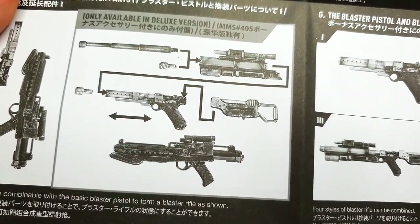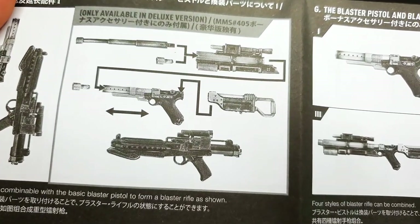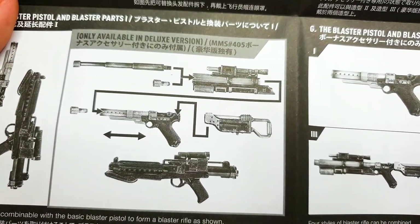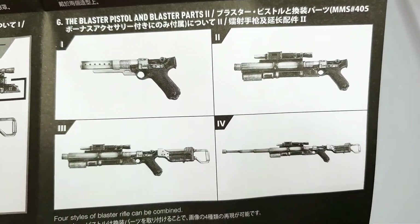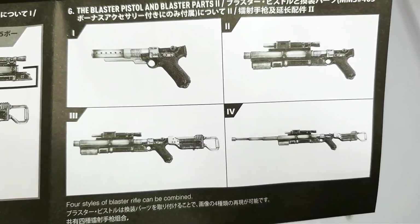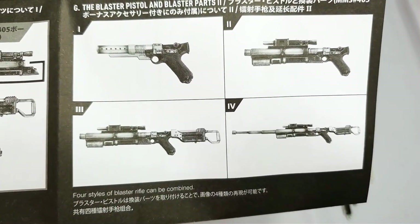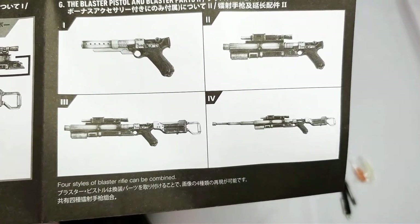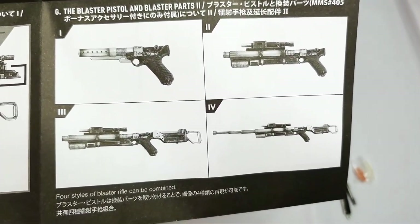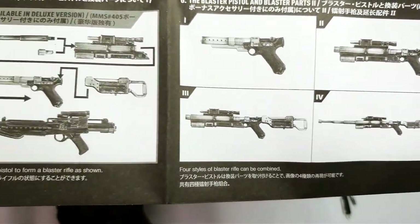All those other bits can actually go onto the rifle or the pistol, and you can make up four different styles with them. You can use the pistol and turn it into a rifle, turn it into a sniper, or just have it as a bigger-style pistol. I think that is pretty damn cool and wicked that they can do that.